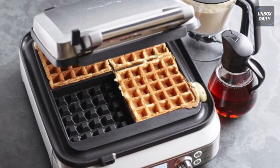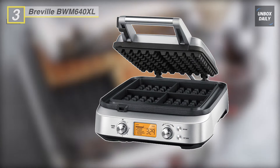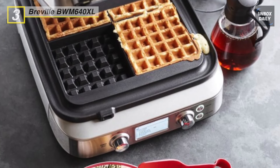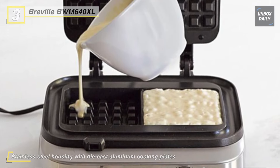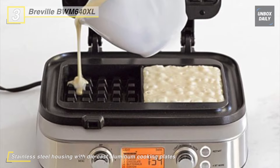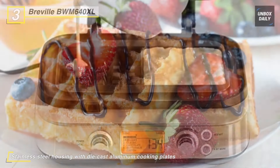Up next on the list, we have the Breville BWM-640XL waffle maker. This waffle maker adds intelligent automation and dials in your cooking time to perfectly suit the waffle style, including Belgian, classic, chocolate, buttermilk, and the option to customize.